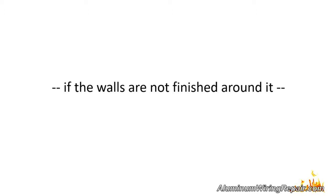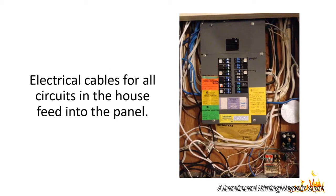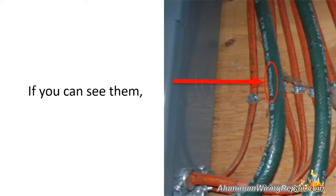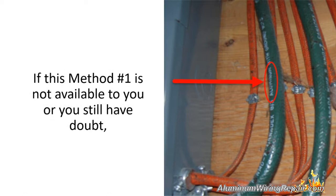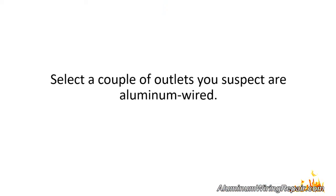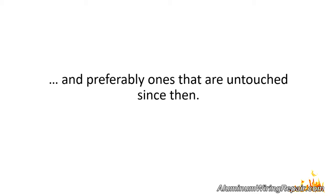A great place to check, if the walls are not finished around it, is at the electrical panel. Electrical cables for all circuits in the house feed into the panel. If you can see them, the printing should be evident on the insulation on these wires. If method number one is not available to you or you still have doubt, then you want to try method number two. Select a couple of outlets you suspect are aluminum wired — be sure they are ones installed during that aluminum wiring era.